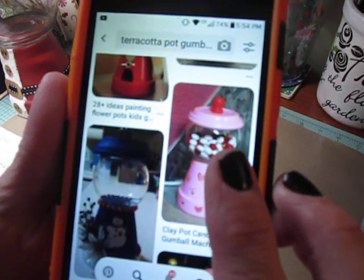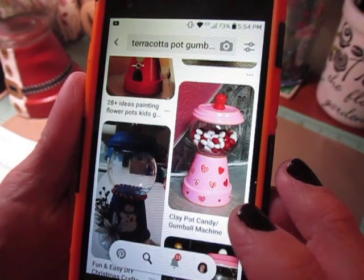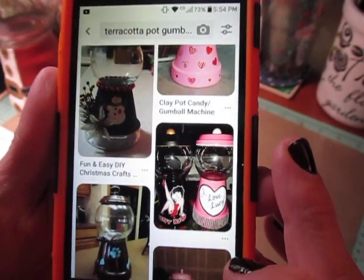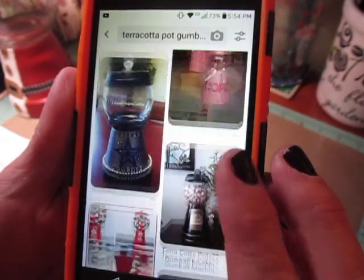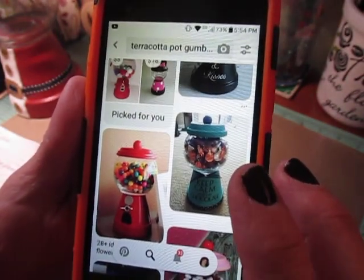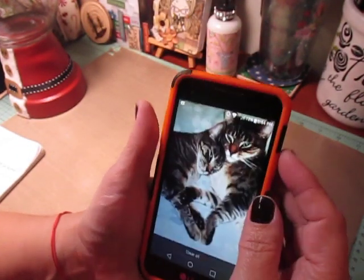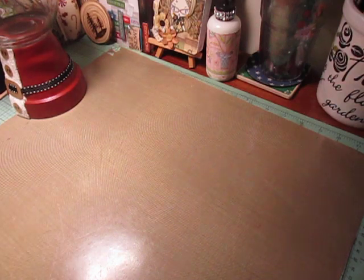And these are some — if you can make that out — this is a Valentine one I thought was really cute. These are just some that I've been inspired by when I was looking at them, and I thought, oh, I always wanted to try that, but I have yet to give it a shot. This is our project that was due on November 24th.